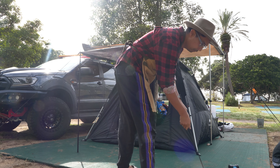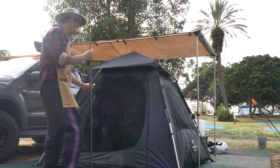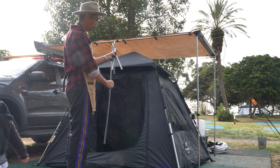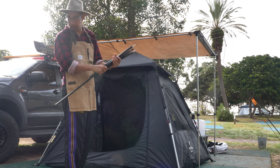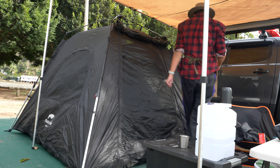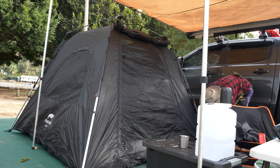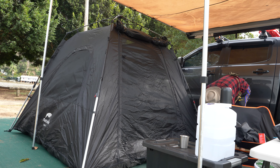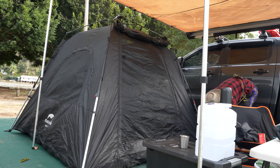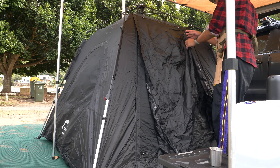After an awesome night inside the tent, it was time to review it. We were camping during autumn — just coming off summer, not too hot and not too cold. We had one window open, the front hall, and the breeze was coming through — nice and cool. When the windows are all closed it's nice and dark inside. Outside the tent there was a bit of water from the night, but inside there was no condensation.